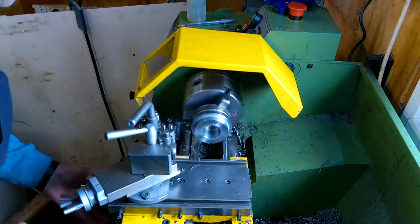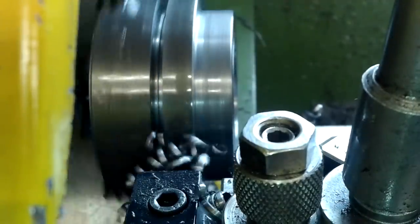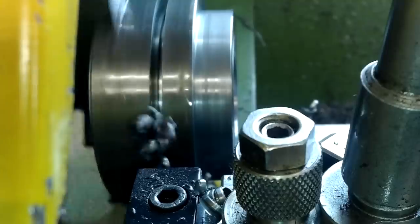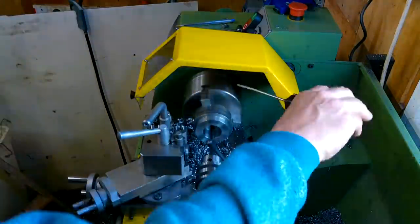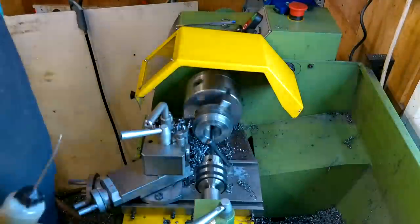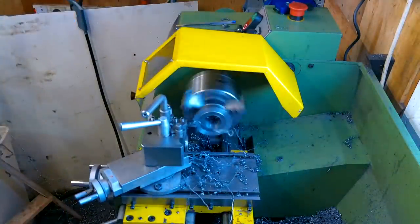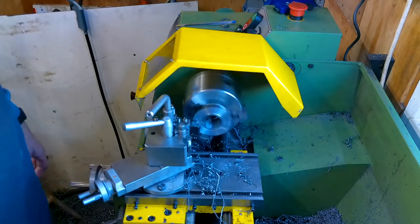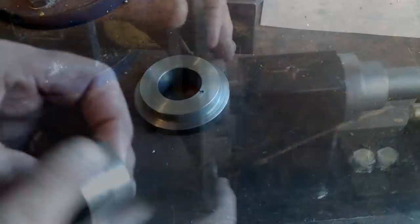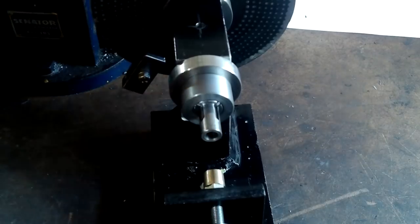This is where I part the gear blank from the other bit, now to clean up the back face. The middle one of these three bushes is the one I'll have to modify by putting a 6mm wide slot in the bore and on the OD. Then I've got to slot the gear blank.